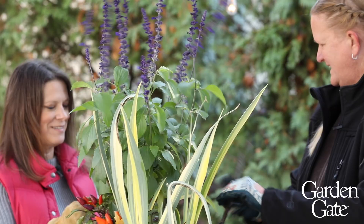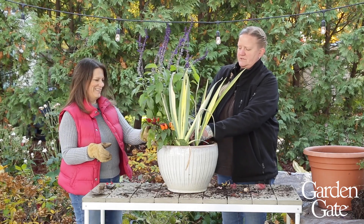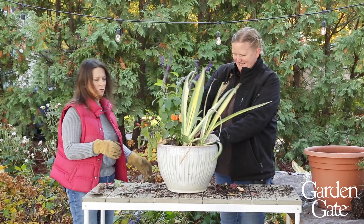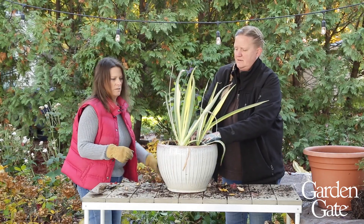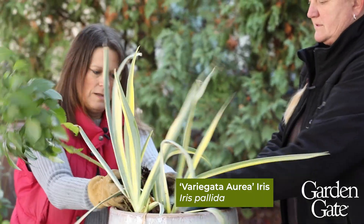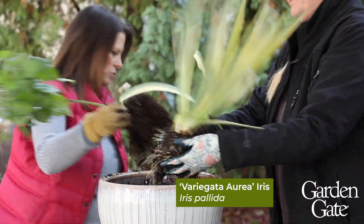I can't believe these peppers have lasted so well in this cold weather — they must be really protected tucked in there. I'll shake off a bunch of that soil. The iris is going to slide right out of here too because irises are just shallow rooted naturally, so that helps.